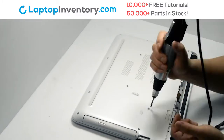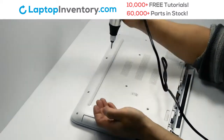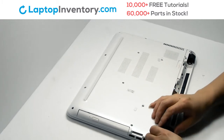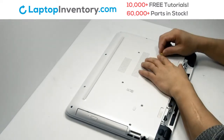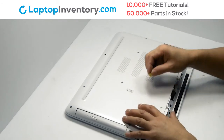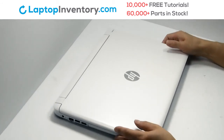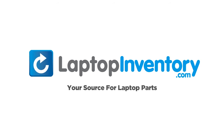Place the Wi-Fi card back in. That's all! You just installed your Wi-Fi card. LaptopInventory.com, your source for laptop parts.